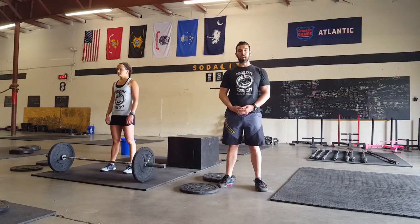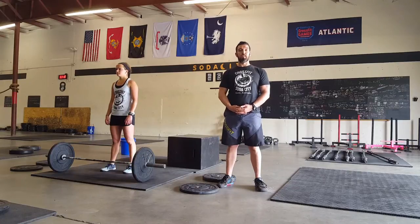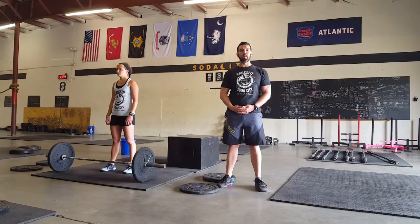The deadlifts will have ascending weights and the box jumps will have ascending heights. The starting weight for the men is 21 deadlifts at 135 pounds, and 85 pounds for the women. The 15s for the men is at 225 and 135 for the women. The final weight for the men will be at 275 and 165 for the women.